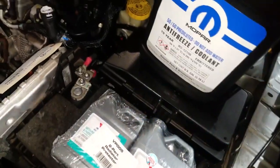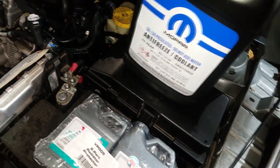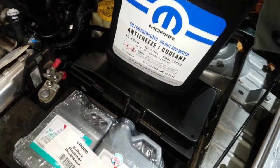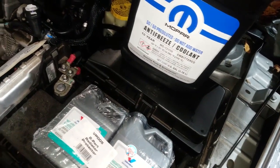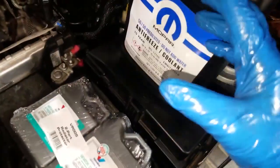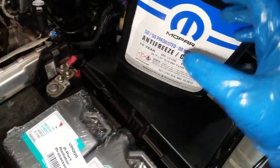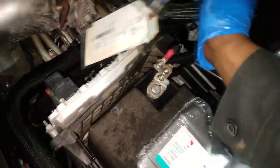For the flush we're using the Valvoline flush chemical, but you can use any flush chemical of your choosing. Because this is a 2014 or newer, I highly recommend using Mopar 10-year antifreeze — that's what Chrysler calls for on this vehicle. The 2012 and older models used a 5-year coolant, but this car requires the 10-year antifreeze.